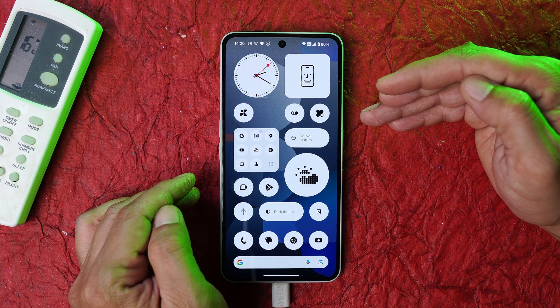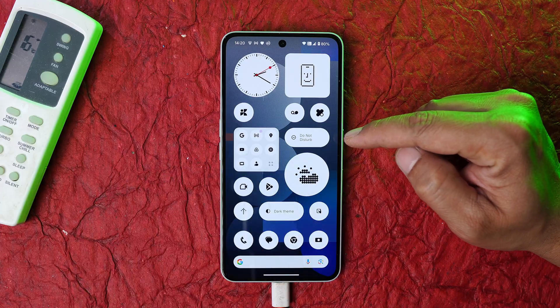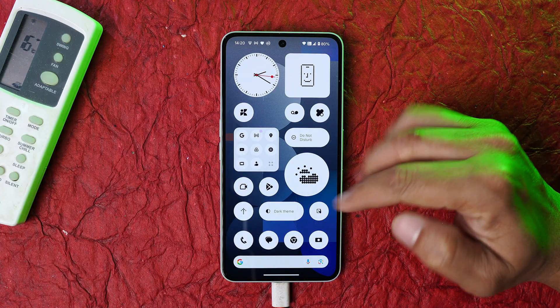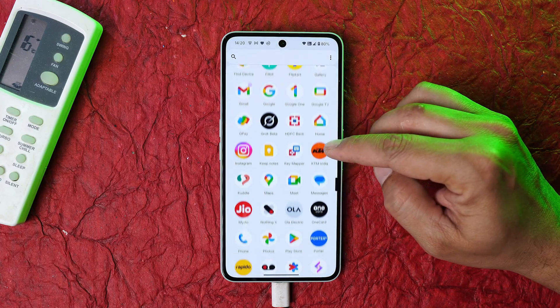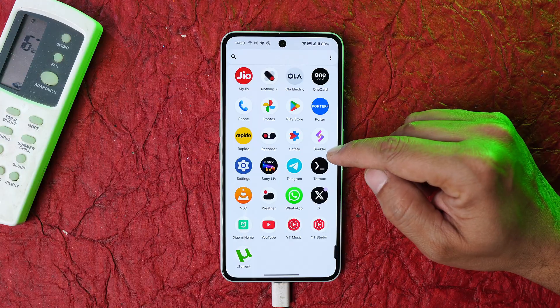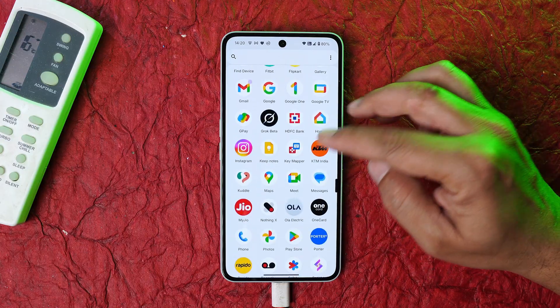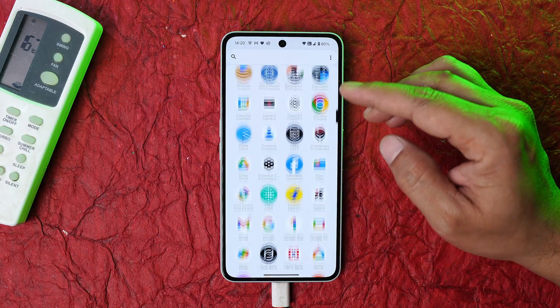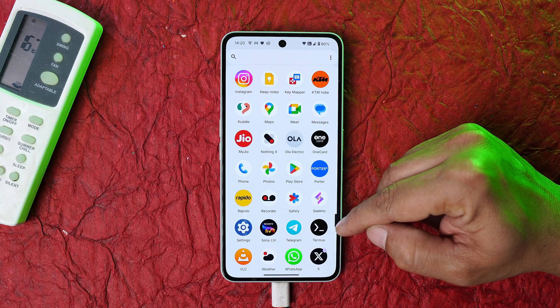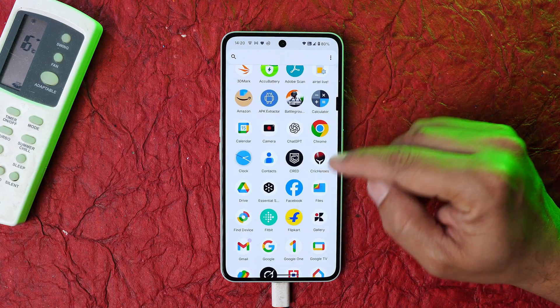Here I have my Nothing Phone 3a Pro. I've already done this process on my Nothing Phone 3a, and I'll perform everything on this device. There are two methods you can use: the PC method or without PC. I'll cover the PC method; if you don't have a PC, follow the guide in the description using an app called Termux to remap the key.